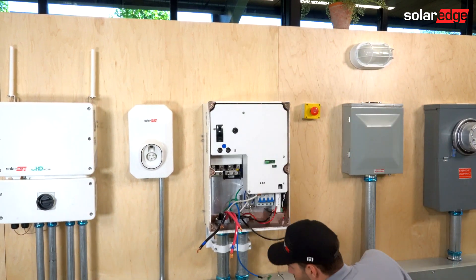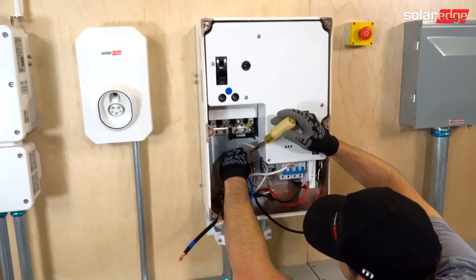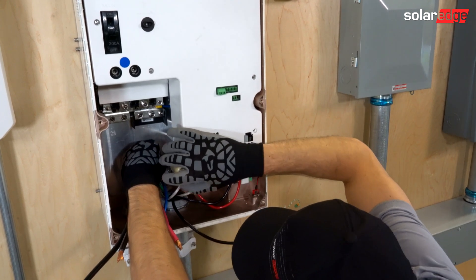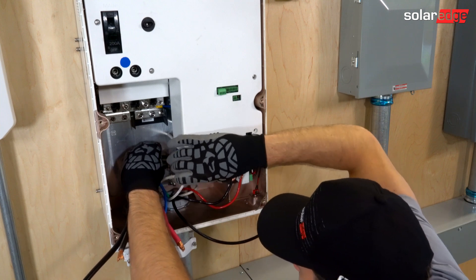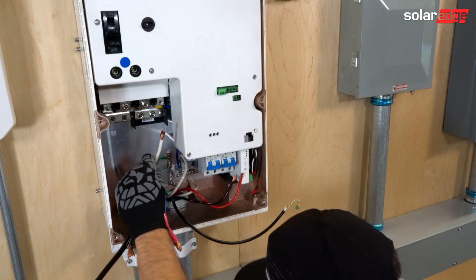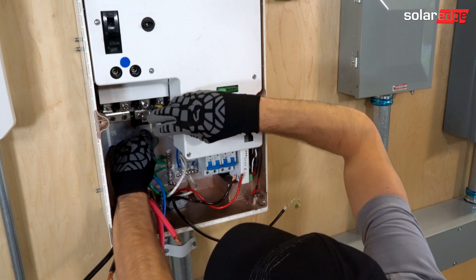We're going to start with landing our grounds and our neutrals. In the back, we have two ground bus bars for small conductors, such as from our inverter. We also have a neutral bus bar down there for smaller conductors and one up top for larger conductors. So we have our neutral plugs here.